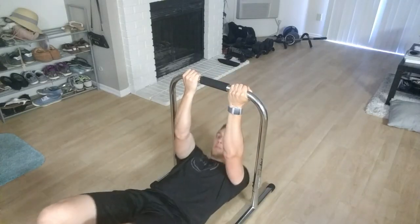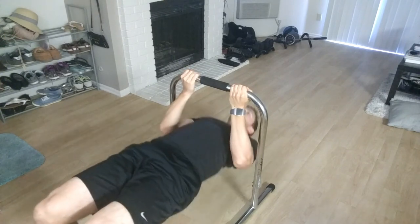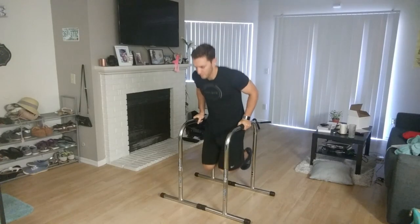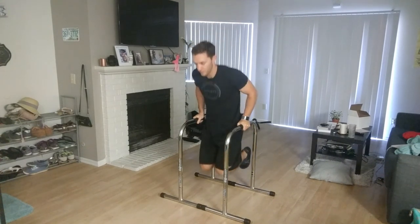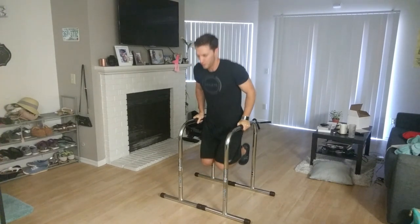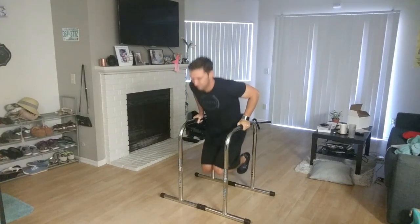Starting with the pros: number one, it is simple, versatile, and extremely effective. This device can be used for many different exercises, and I love using it because it's so easy to set up and just get right into and bang out your reps. Next, it's definitely a high-quality dip bar station with perfect grips and a great height. I'm a little under the recommended 6'1 for the XL, at about 5'11, but it works perfectly for me.